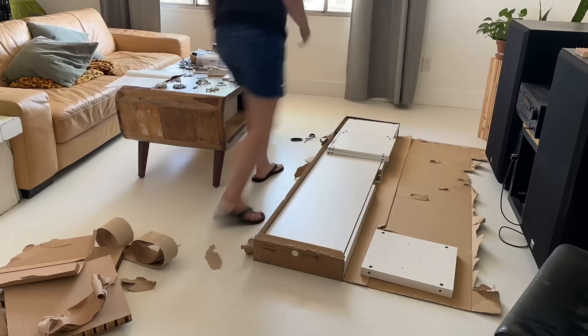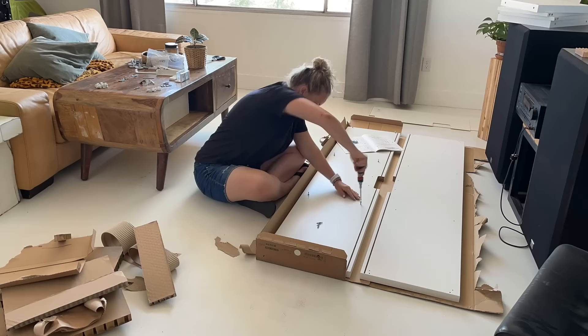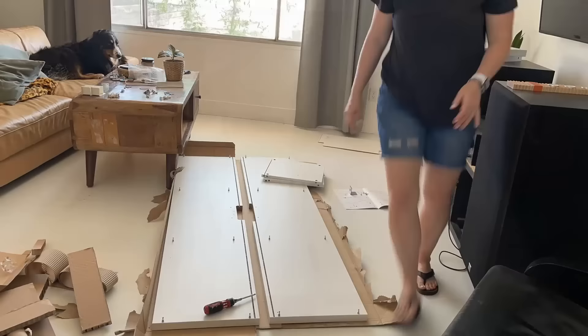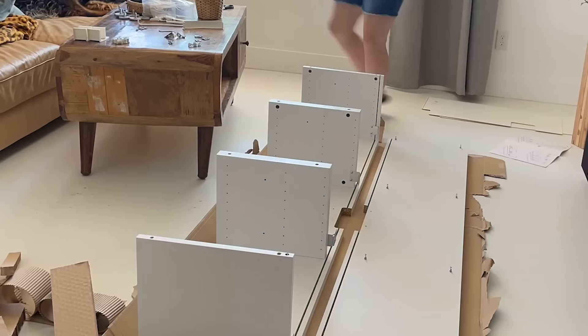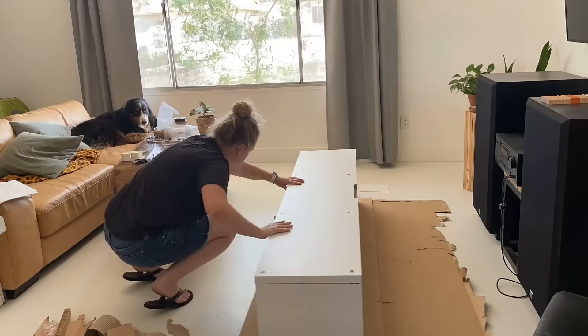If you've ever assembled any IKEA stuff, it's always a great idea to make sure you've got all your pieces, read the instructions, and then start building. The BESTÅ unit comes with these metal L-brackets on the back that you can put anchors through to secure the unit to the wall and have it floating without feet. It also comes with feet if you want to secure it to the ground.